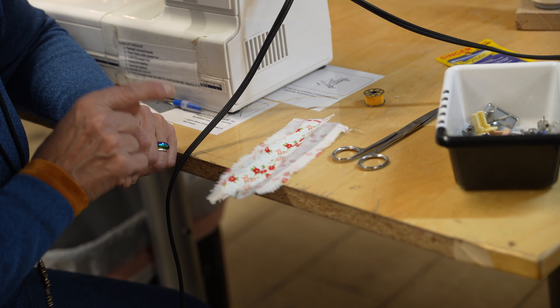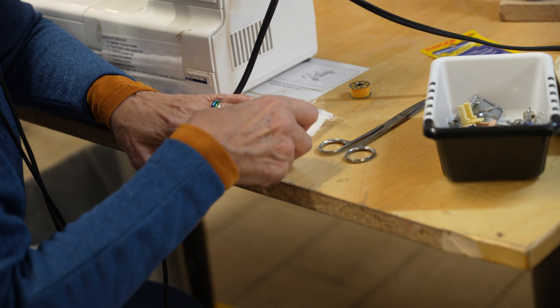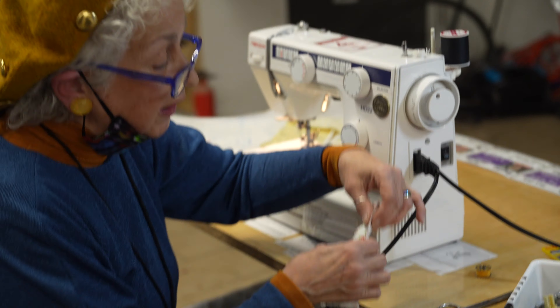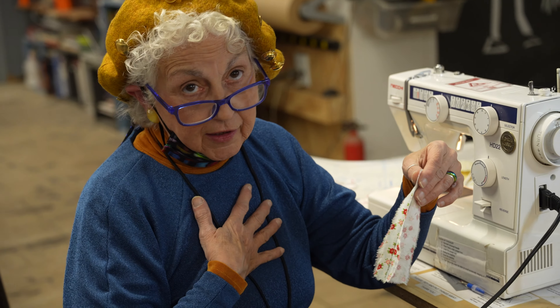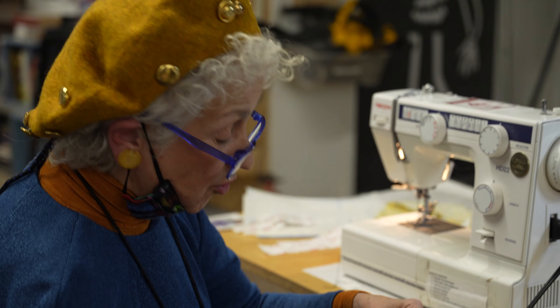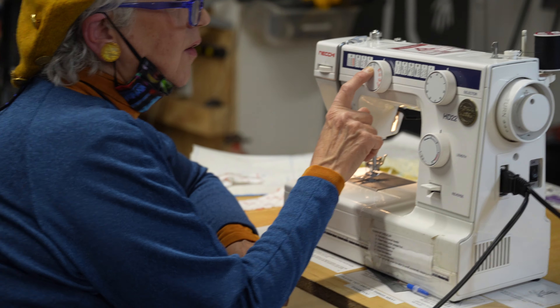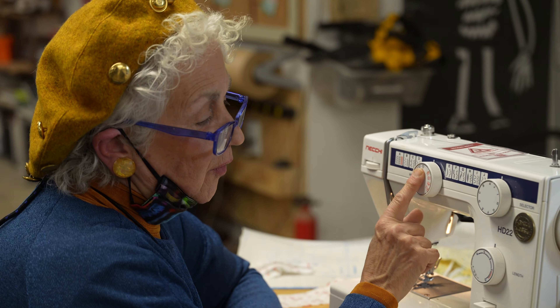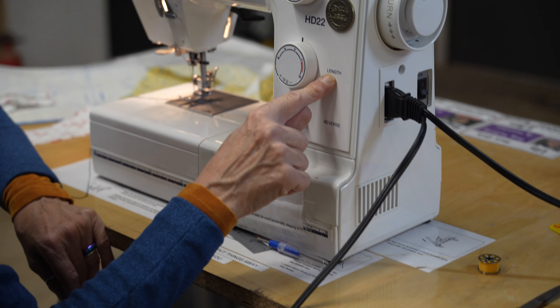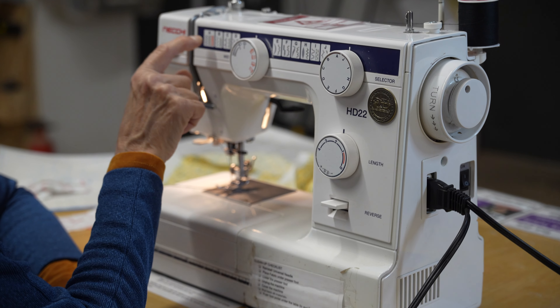Now, if I threw this in the washing machine it would unravel — it's going to fall apart in a few washings. So we need to finish the edge of the seam. We have a serger at the other side of the room — I might serge it. But if you're brand new and don't own a serger, you've got to do it on your machine. So now we are on A straight sewing, and our length is between two and three.